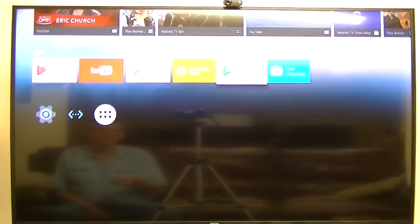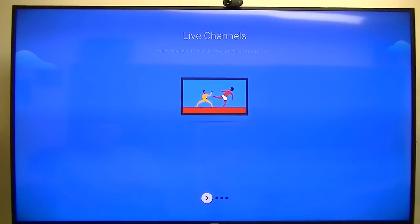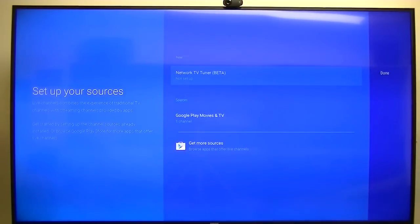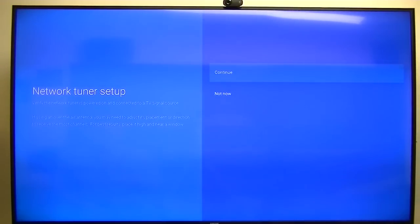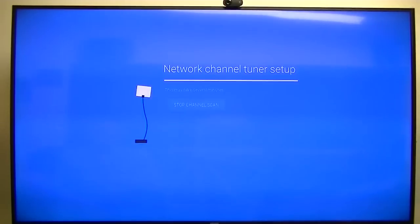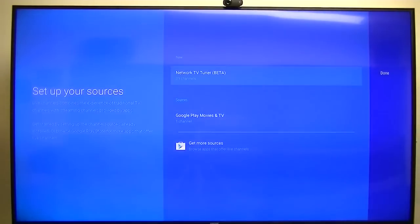What I'll do is go through it. Let's see — we have Live Channels. I've got two HD HomeRun tuners. Get started. Network tuner beta — now set up. I've got two HD HomeRun network tuners on my network. Antenna. Thirty-nine channels — very good.